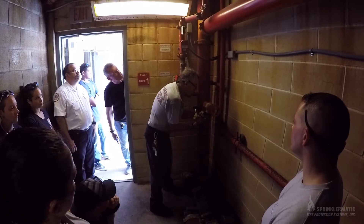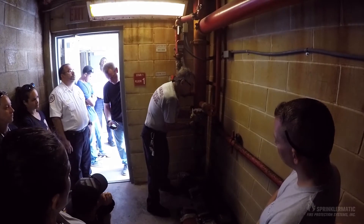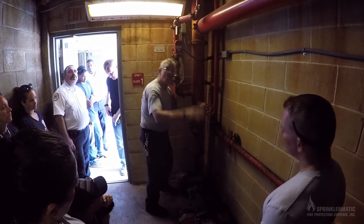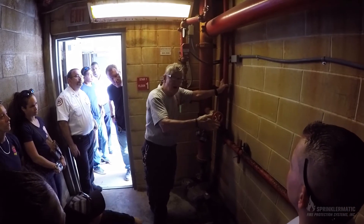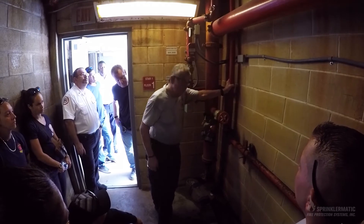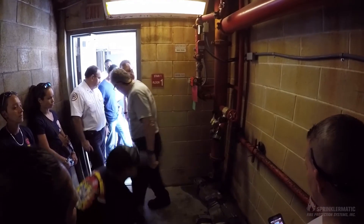I've got a building in our territory where the fire department connection is way over on the opposite side of the parking lot entrance — there's no way I'm going to use that. I'm going to stop right there where the gate is. We're going to hand-stretch a line to the hydrant and put a line into the first-floor inlet outlet. I'm not even going to use the FDC.